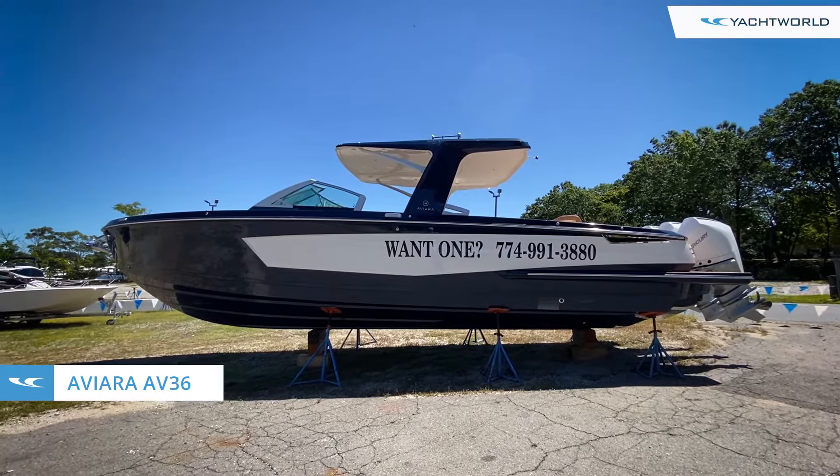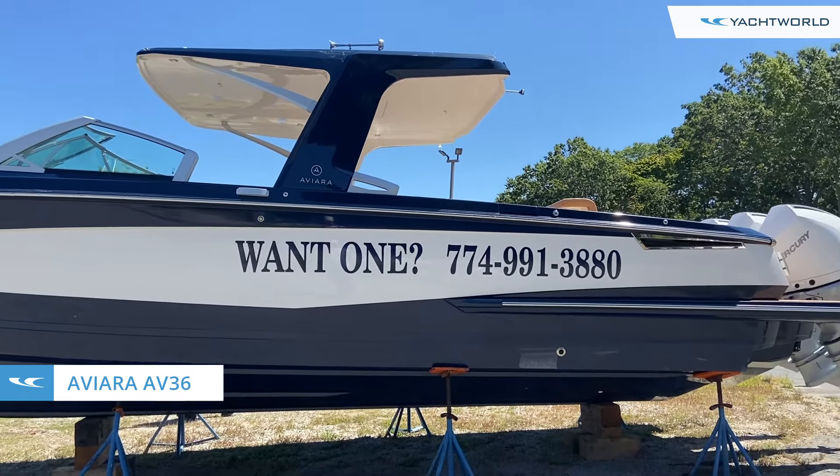Hey everyone, this is Ryan with Yacht World and today we're here with MarineMax in Boston. I'm with Dave. Dave, can you tell us a little bit about this boat?